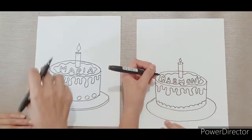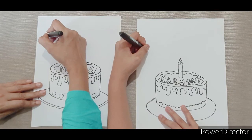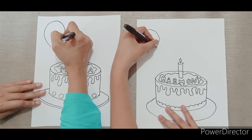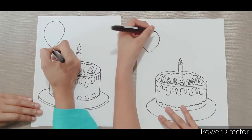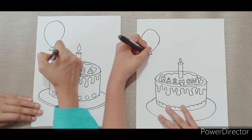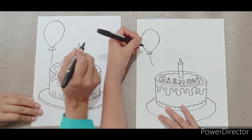The cake is done. Let's draw some decorations for the background. I'm going to draw a balloon. And now another balloon on the other side.